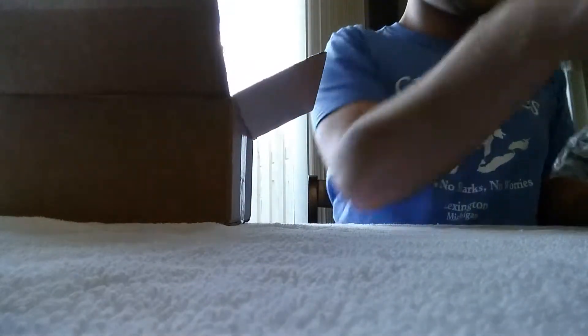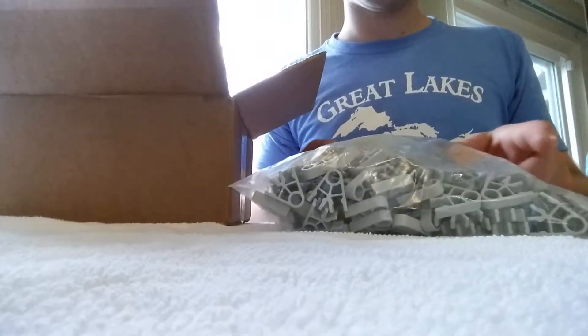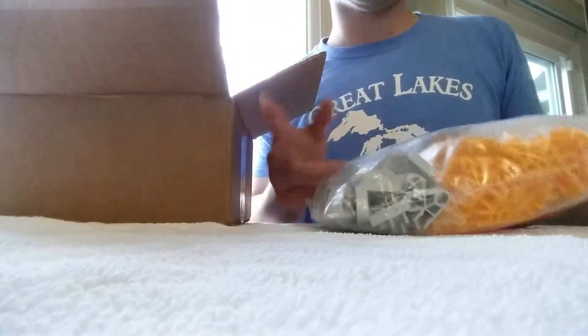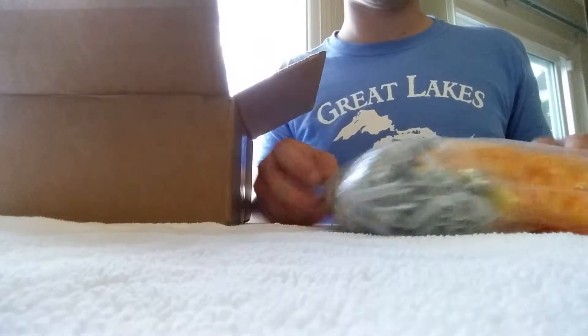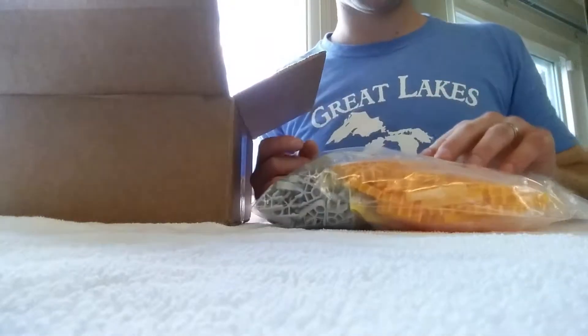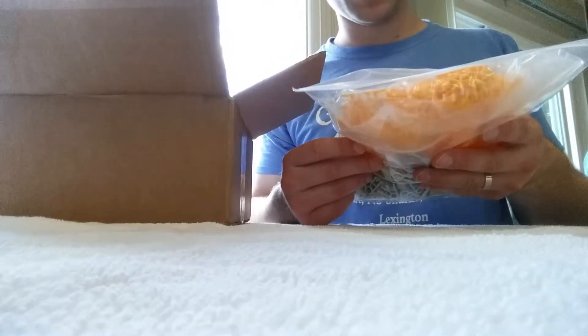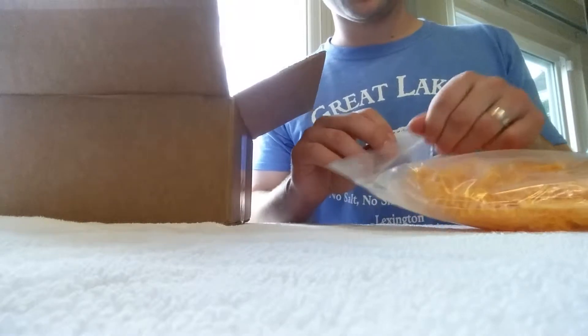I purchased a whole bunch of these light gray connectors — wasn't really running low but I needed a bunch. And then these are the yellow connectors, though it looks like they actually gave me the red color this time, which is cool.